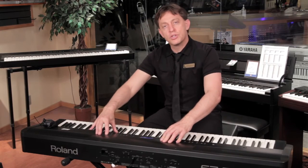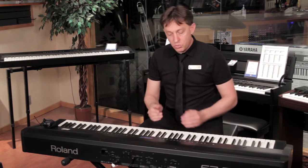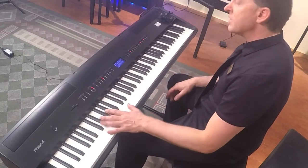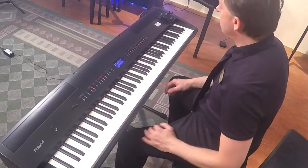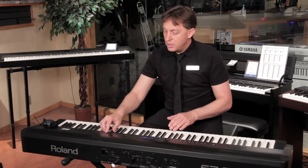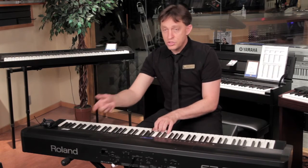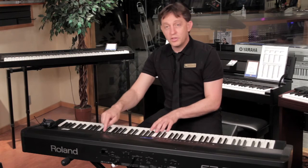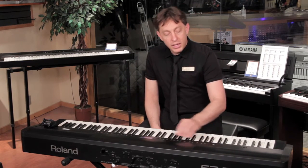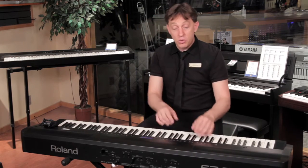You also have a lot of features made for live playing, like a split where you can split the keyboard into two different instruments — play piano on one side and bass on the other. You can transpose, changing the key without changing your playing. Press the button and it changes the key for you. It also has a metronome and a full arranger to play along with you.